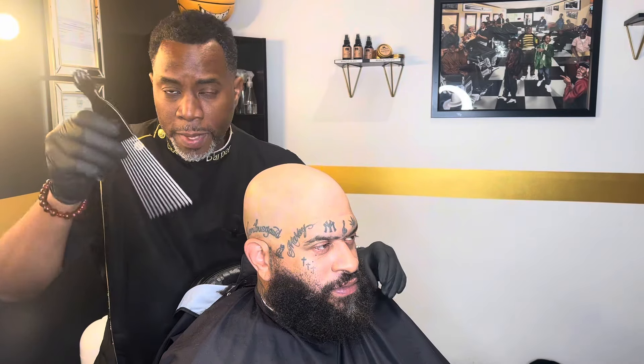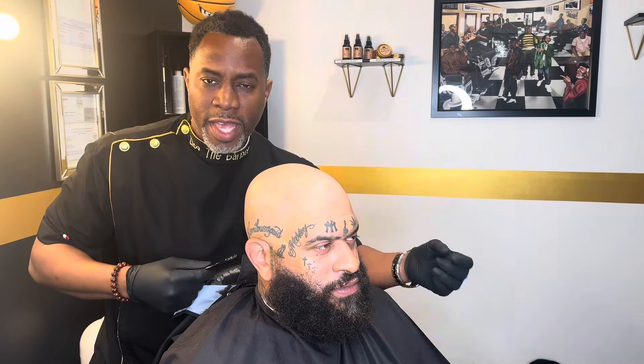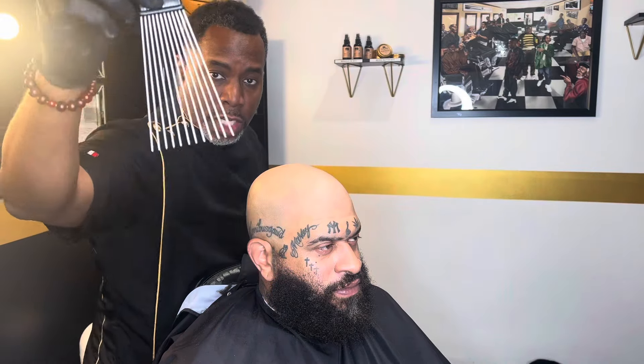I want to show y'all why it's best to use a metal pick when you're picking out a long beard. Wooden picks, okay, they can break. Plastic picks, they don't get as good, but the metal picks right here — these are great.